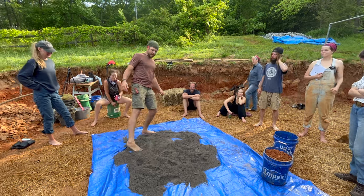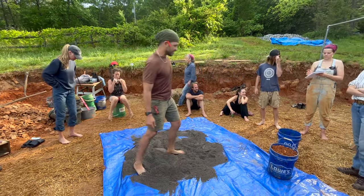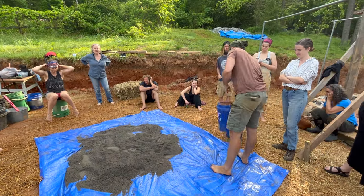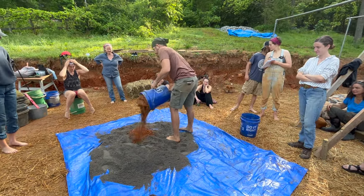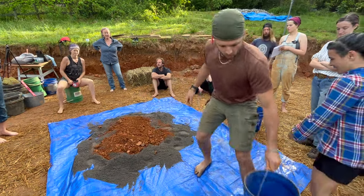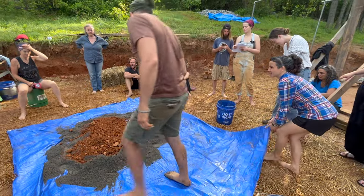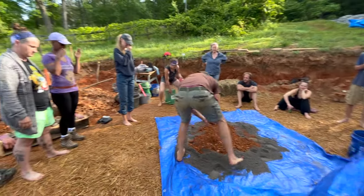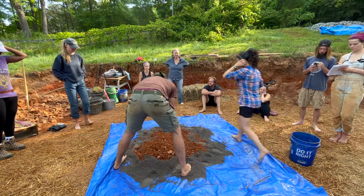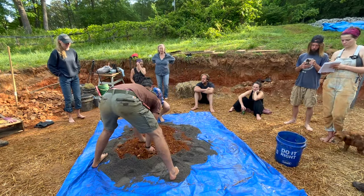For the tarp method, gather all your materials and lay the tarp in a flat workable area near your building. It's common to use five-gallon buckets as measurement for your materials, and between three to five total buckets is a good manageable amount. Here we added two and a half buckets of sand and one bucket of clay, and since we're mixing barefoot we break up some of the large clumps of clay by hand before mixing.